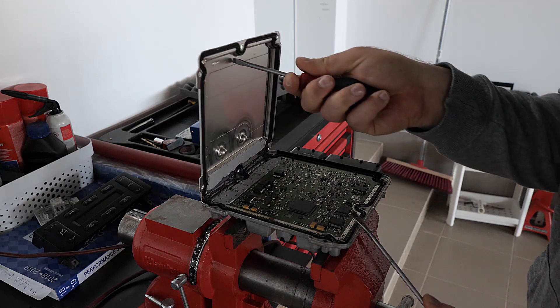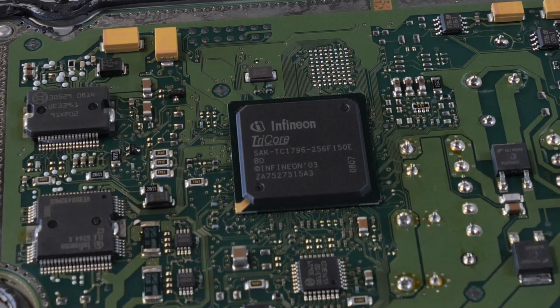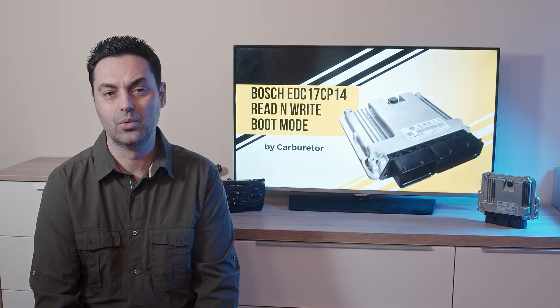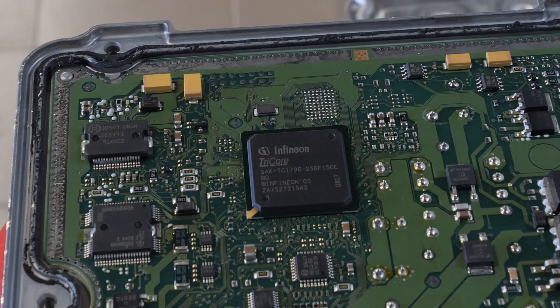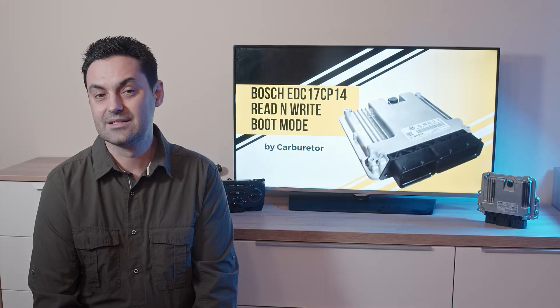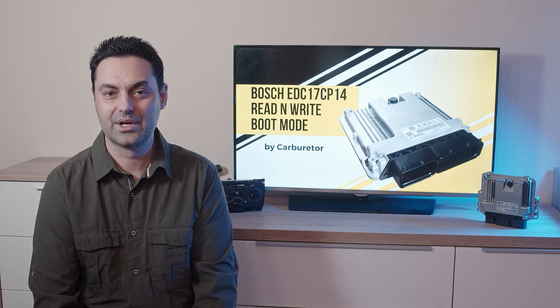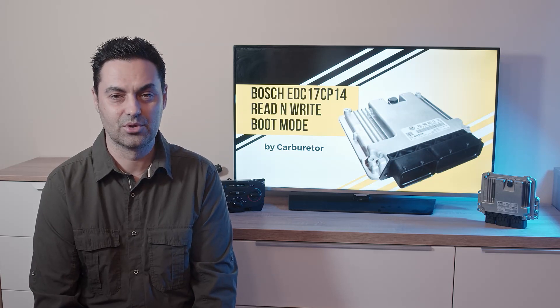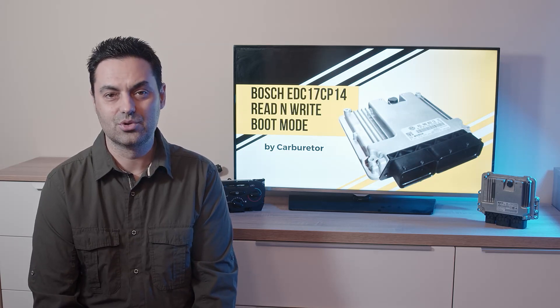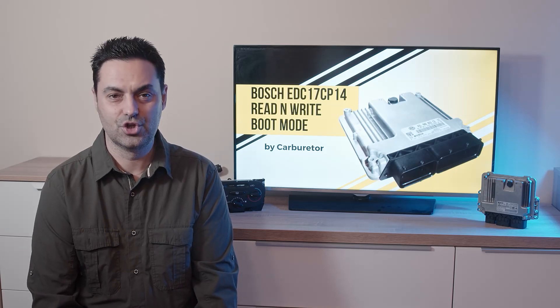The next step is to determine exactly what our Infineon processor model is. As you can see, it says TC1796 — this is important because the software will ask us. The other important thing is that we see many blank spots above the processor. This means this computer has no external flash memory, and all the maps and software are in the internal memory of the processor.